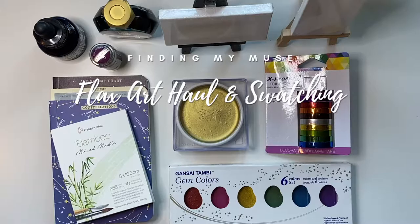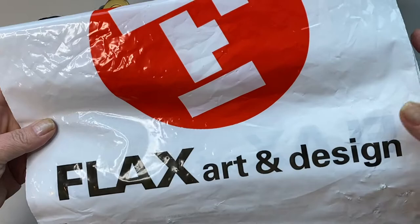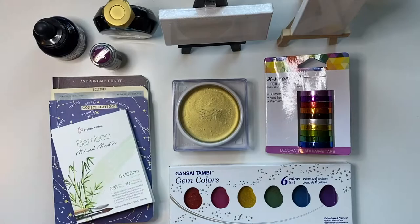Hello, I'm Kim. Welcome to my channel, Finding My Muse. In this video, I'm going to show you my art supplies haul from Flax Art and Design in San Francisco.